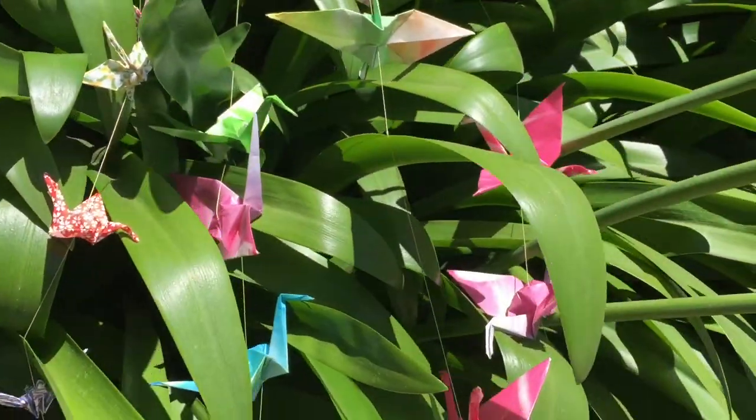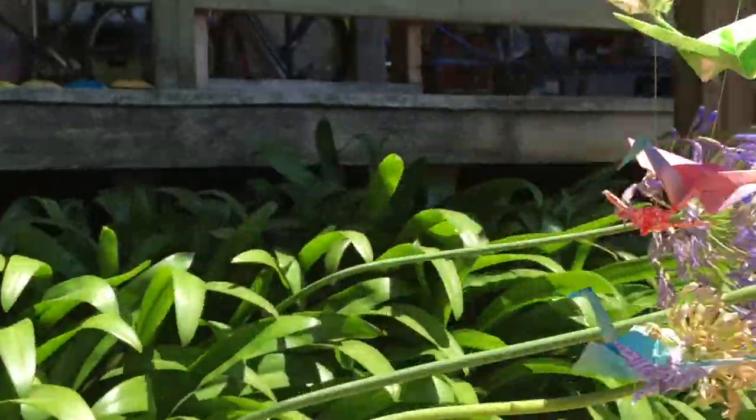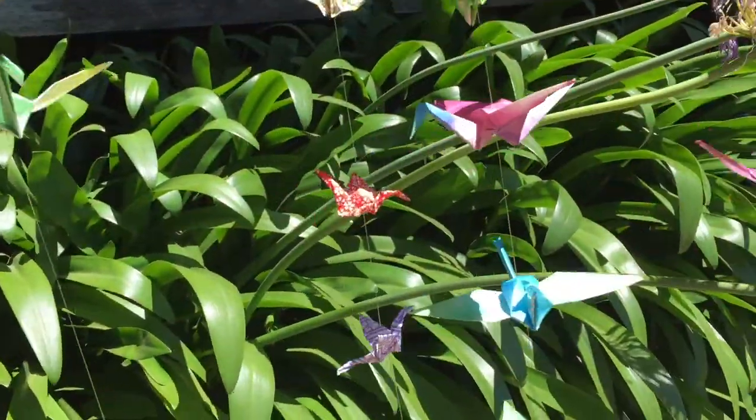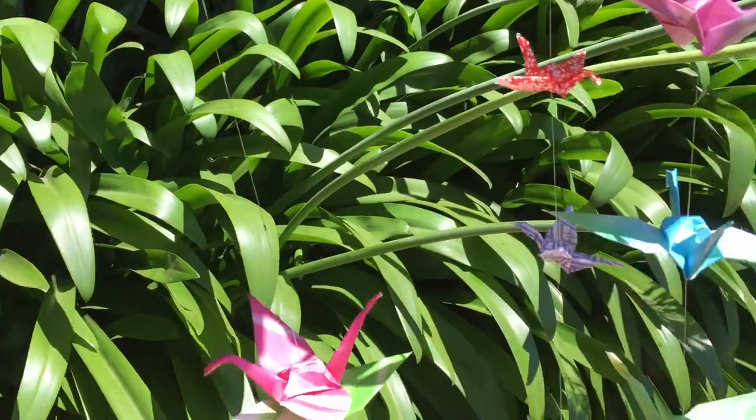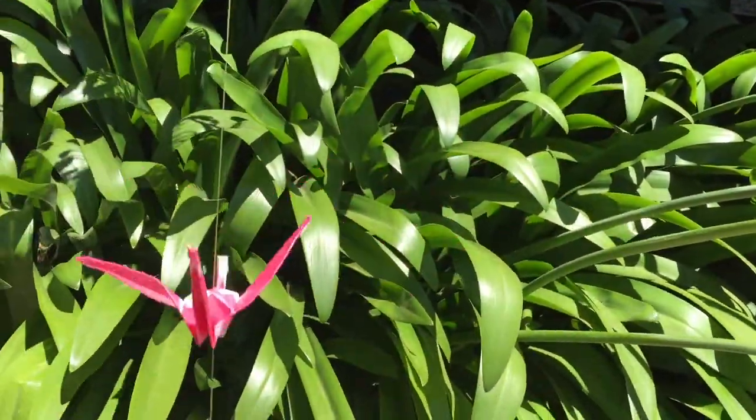Wait a minute — why are they moving? Oh never mind. What? No — they're moving. They're alive! Don't make these.